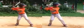Hey AJ, it's Coach Gurney from Rising Star Baseball Camp. This is video footage of you hitting on Wednesday, July 10th, 2013.